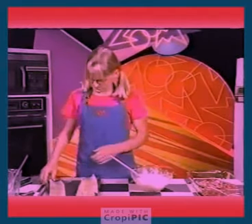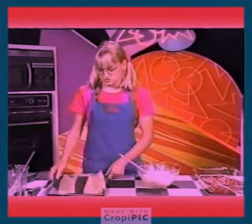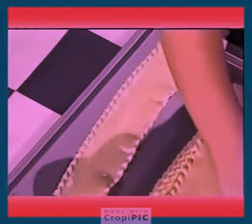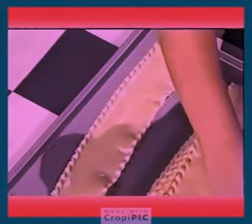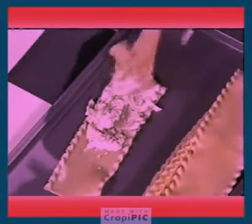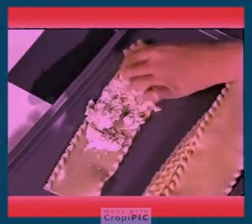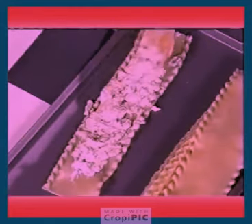Then lay out one lasagna noodle — these are the cooked ones. Put some of your cheese mixture on it. Make sure that you leave room along the sides and at the ends, because if you don't, when you roll it up, the cheese will just ooze out. I love lasagna, and this is good because it's really easy to make.